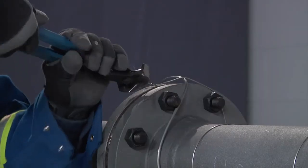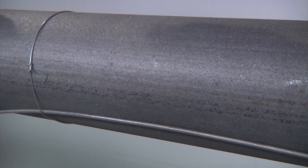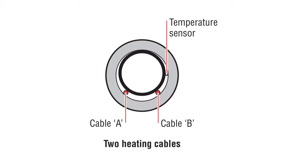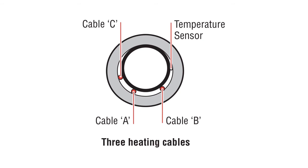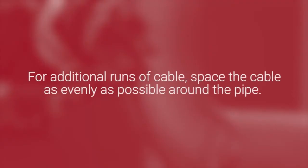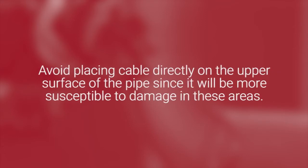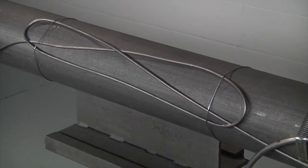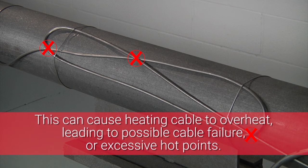Continue to attach the cable to the pipe with tie wire. After assembly, the cable should be snug and flush to the pipe surface, but does not need to be excessively tight. Install cables around the bottom section of the pipe avoiding bottom dead center. For two cable runs, install the cable between 30 degrees and 45 degrees on either side of the bottom dead center. For three cable runs, install the bottom cable about 10 degrees to one side of the bottom dead center. For additional runs of cable, space the cable as evenly as possible around the pipe. Avoid placing cable directly on the upper surface of the pipe since it would be more susceptible to damage. The XMI heating cable must never be overlapped, and adjacent cables must never touch, including around heat sink areas, as this can cause the heating cable to overheat, leading to possible cable failure or excessive hot points which could exceed the area temperature rating — critical in hazardous area installations.